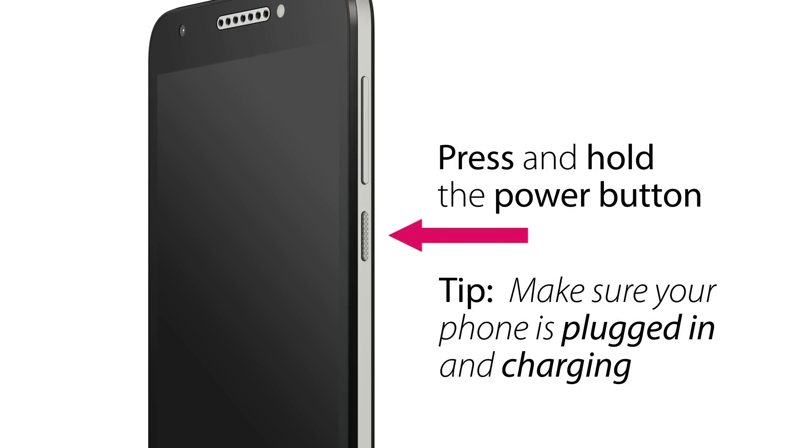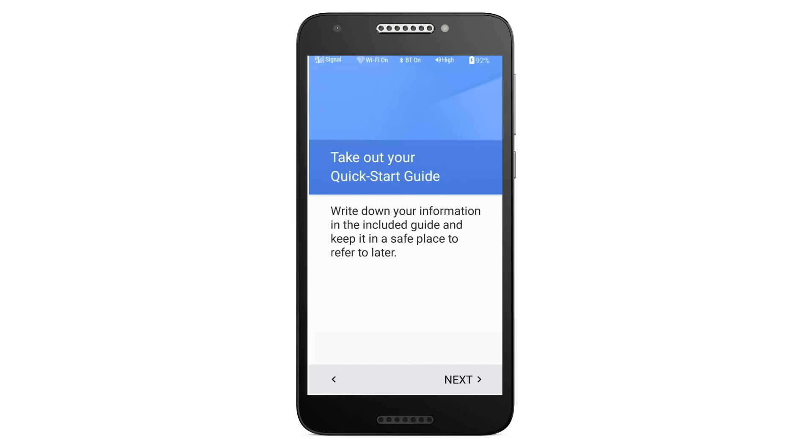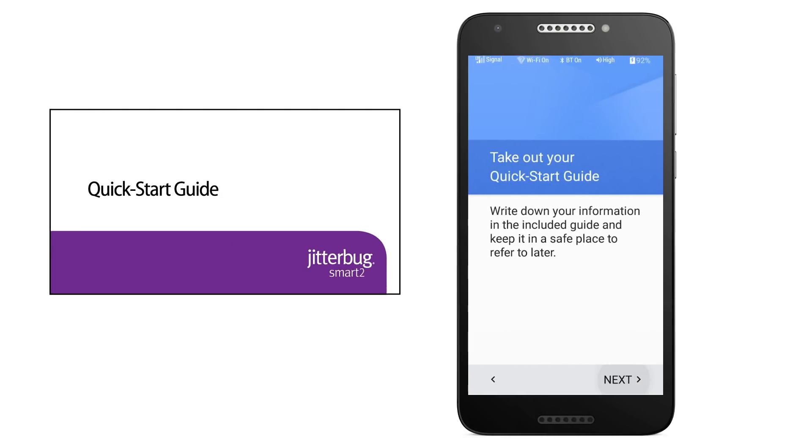First, press and hold the power button on the right side of your phone to turn it on. In a few moments, you'll see the welcome screen. Once you see the welcome screen, tap the Get Started button. You'll then see a message to take out your quick start guide that came with your phone. This will help you keep track of some important information. Tap the Next button to continue.